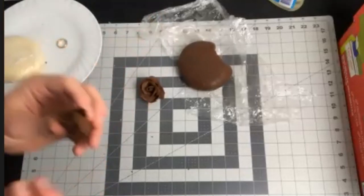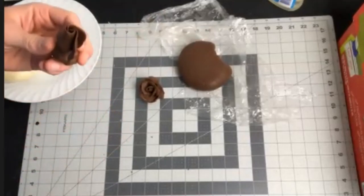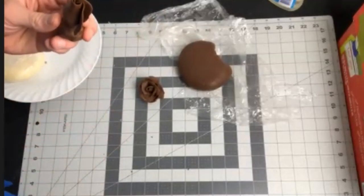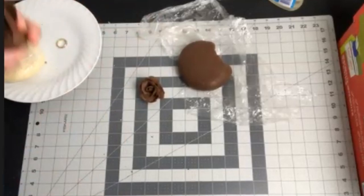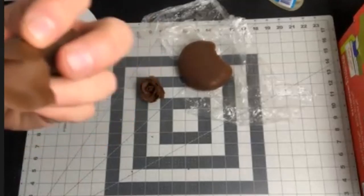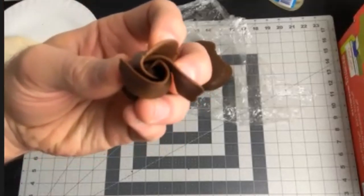Tucking that one in and bringing it around — so you're getting a much tighter center than the last one. You can still do this same process and keep adding all the way around to get a larger rose. If you need to make these a little tighter and you're not happy with how they've opened up, you can use some kind of tool.